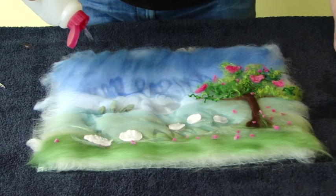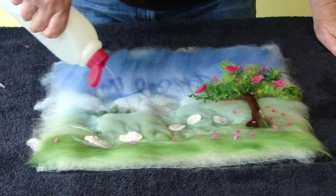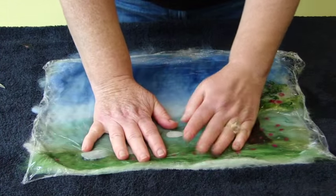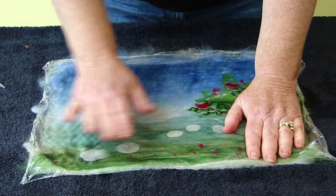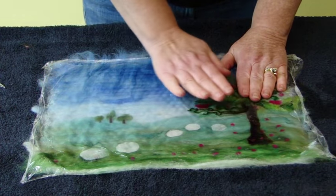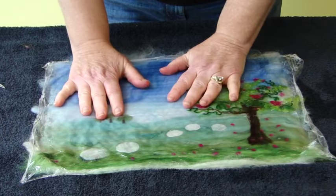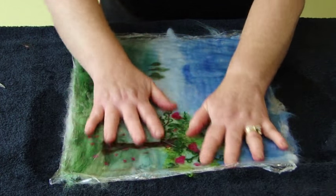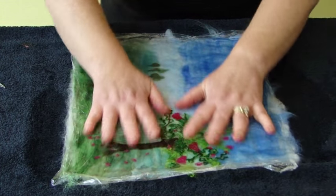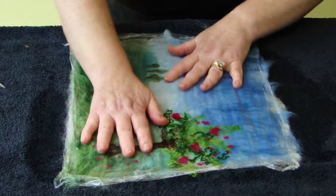If things do move, you can often right them. For instance, you could just hold those down a little bit as you wet them. Sometimes the birds move a little bit. Once you've got this thoroughly wet, put your thin plastic on top and then spend a long time pressing. It's really important because otherwise when you start rubbing, things will move. Repeat the rubbing that you did with your smaller patches — one minute in each direction — but repeat it. Do a total of eight minutes and then test your work.